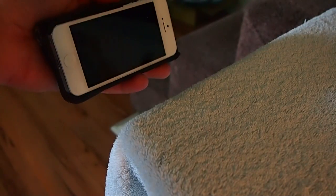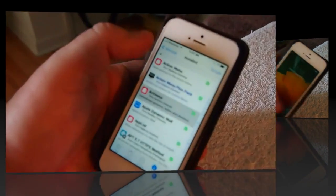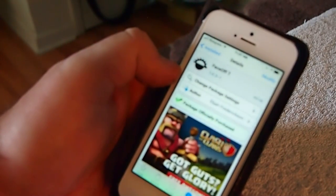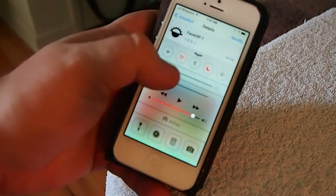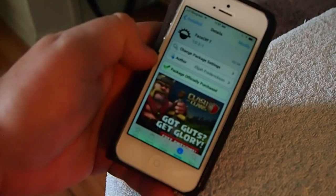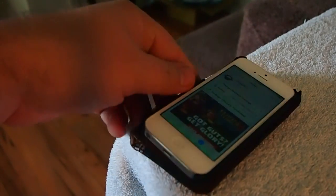This is called Face Off 7 — check it out, I think you'll really enjoy it. Hope you enjoyed the video guys. If you're not a subscriber please hit that subscribe button, share this on Facebook and Twitter, it really helps support our channel, and keep coming back.